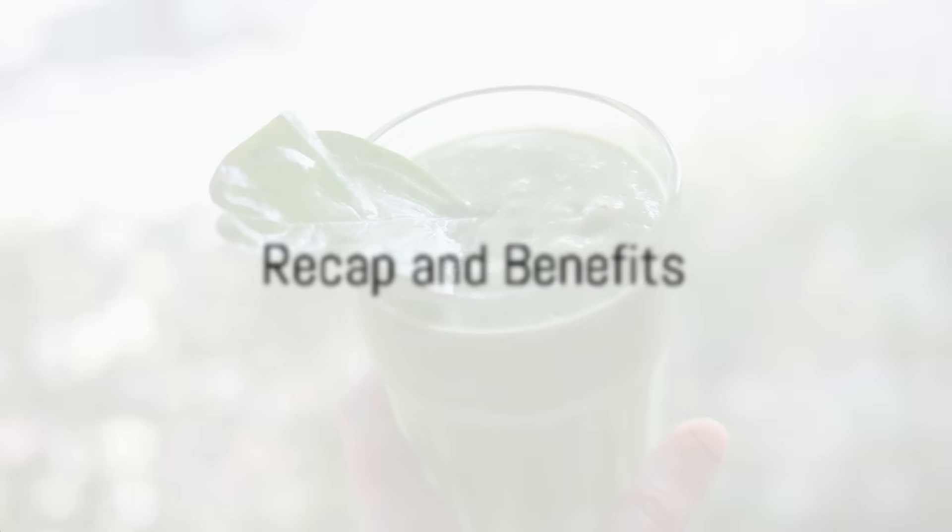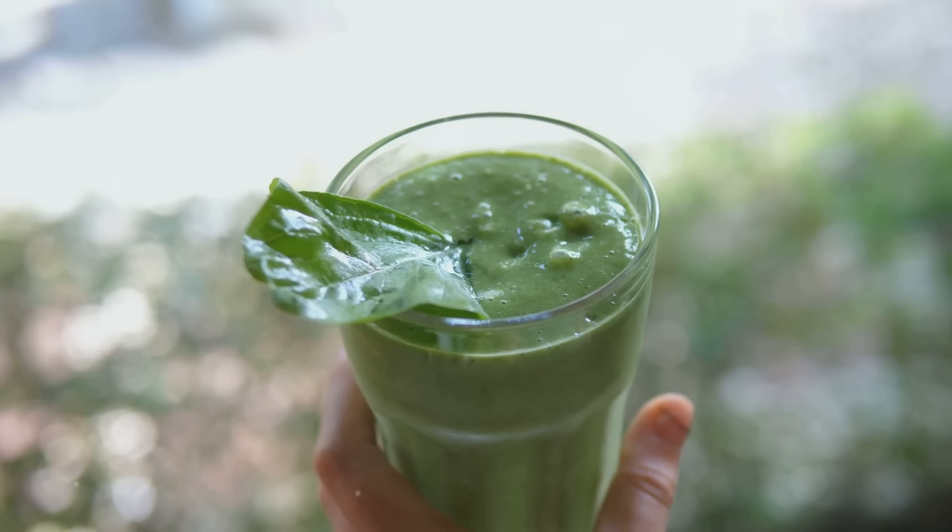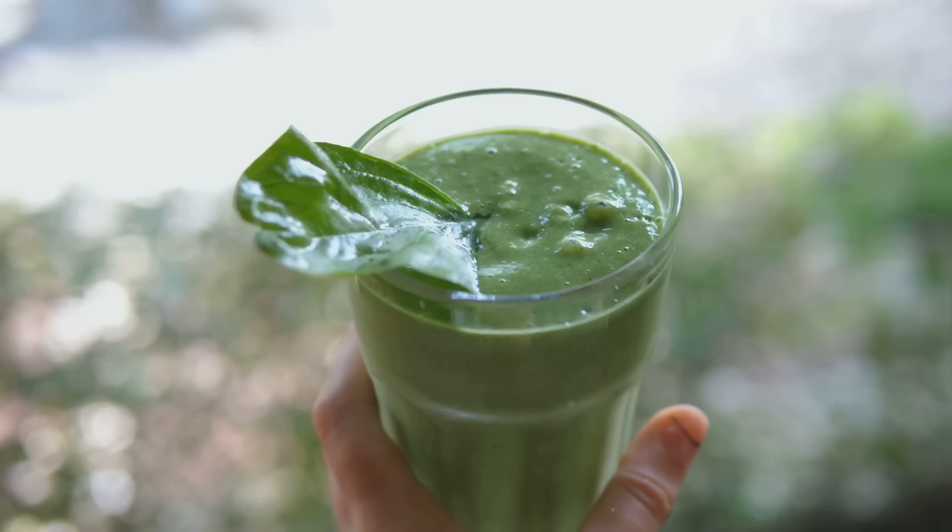So to recap: a ripe banana, a handful of spinach, a scoop of Greek yogurt, a cup of almond milk, two drops of peppermint essential oil, a drizzle of honey and some ice cubes. Blend them all together and voila!